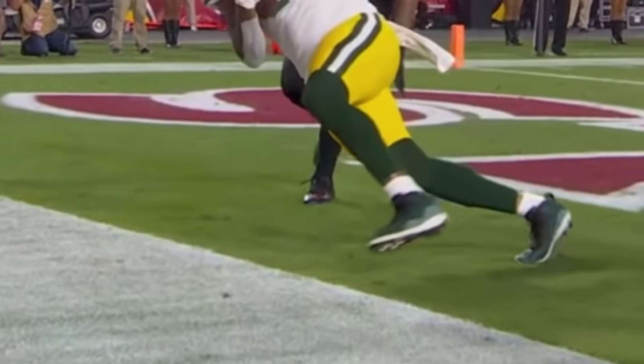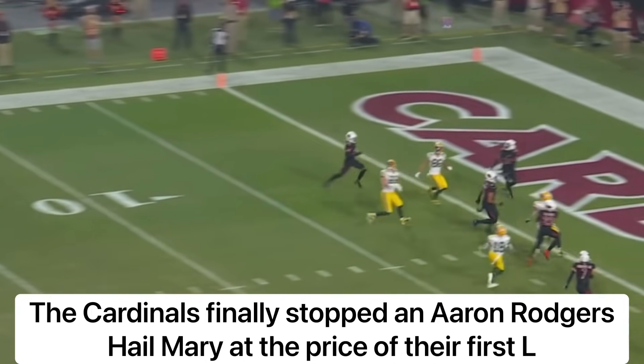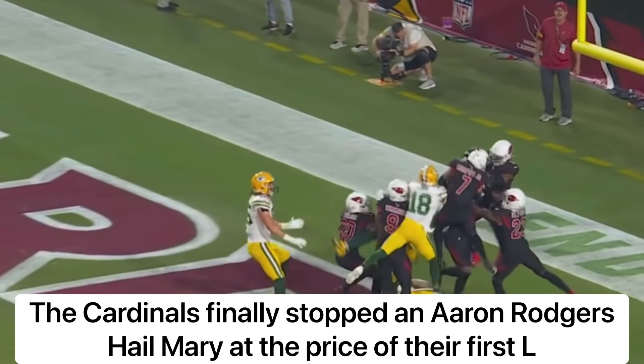Right foot, left foot out — showing off the arm strength. They got a chance.